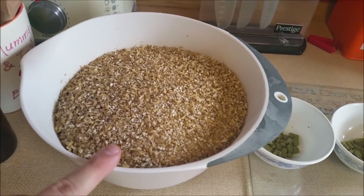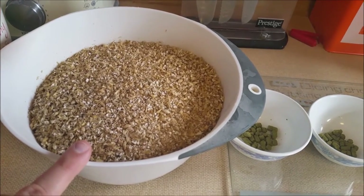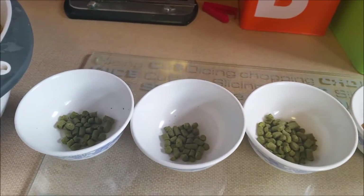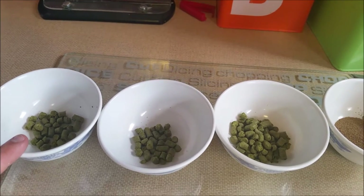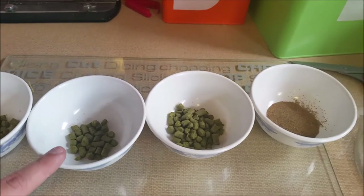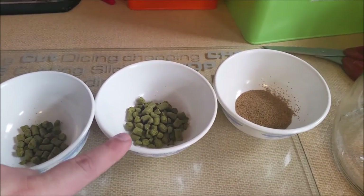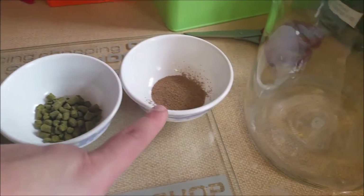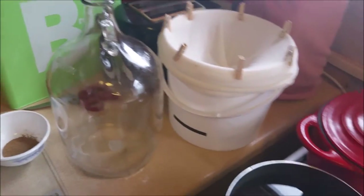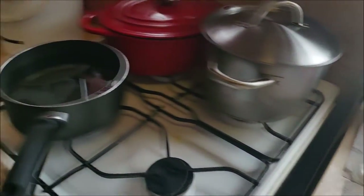So this is the grain bill: a kilogram of Maris Otter and 100 grams of Vienna malt. Then we've got our three hop additions: six grams of Chinook hops at 15 minutes into the boil, another six grams at 45 minutes into the boil, and 15 grams at the end at flame out. And we've got some yeast.